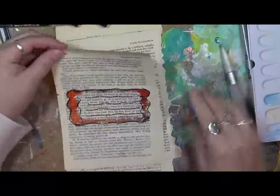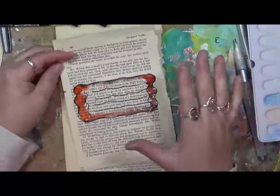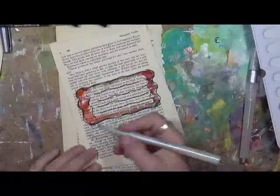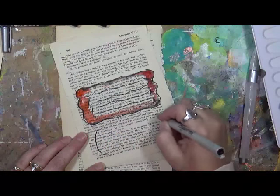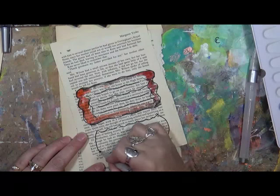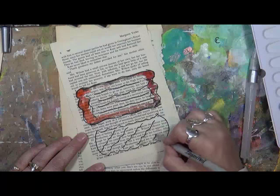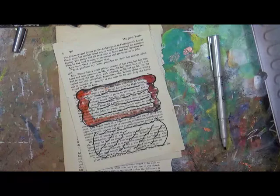I'll let this dry and then just tear it out and put it in one of my journals. It gives me a neat little place to write. I tend to do a lot of the wiggly lines, but you can do it in so many different ways — just to make it a place to write or jot down an idea.